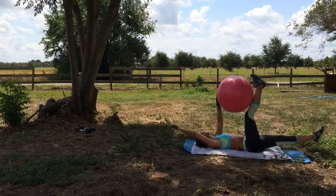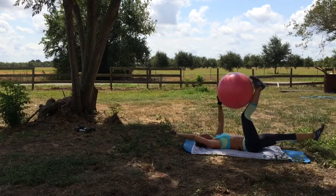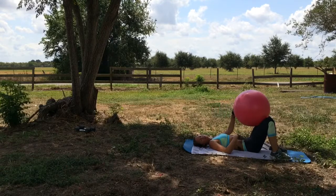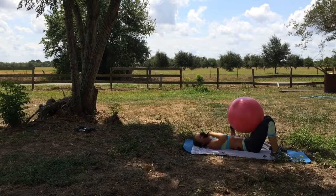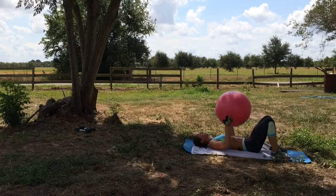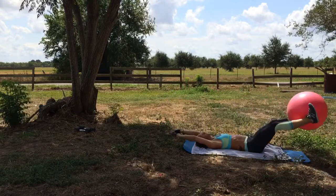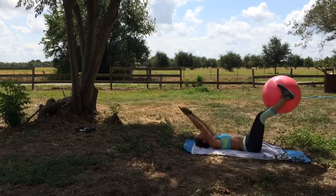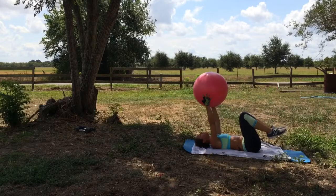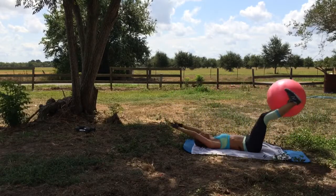15 seconds — come on, push through it, I'm pushing through. Four, three, two, one. These especially work the lower abs. Oh my goodness, after having five babies they're not as strong as they were when I was a kid, that's for sure.